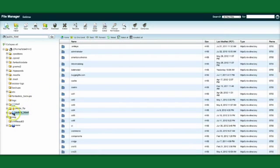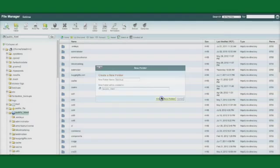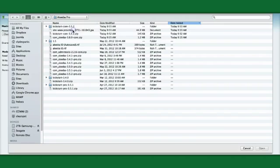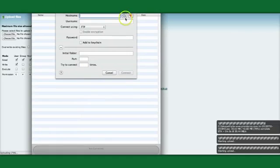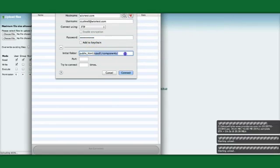Now we're going to go into the File Manager and make sure we're in our public HTML folder, where we'll create a backup directory — we'll just call it 'backup' — and drill down into that directory. Now we'll upload all of these elements. I'm going to switch over to FTP since I've got multiple files. We go to the server and navigate to the directory we just created and connect there.